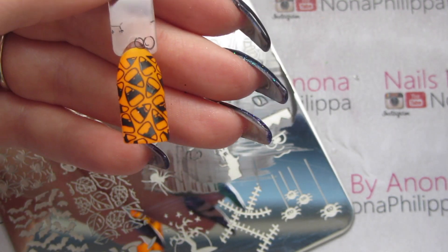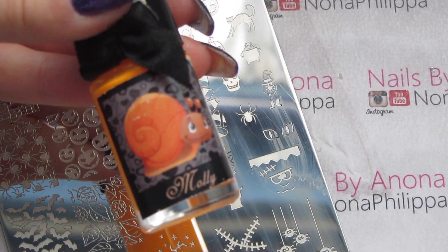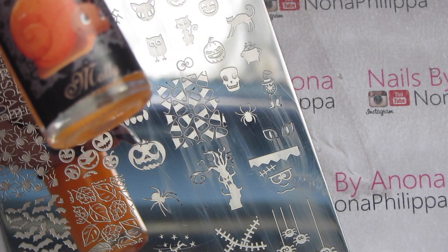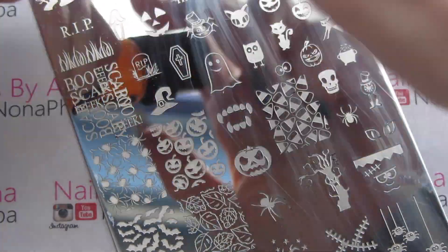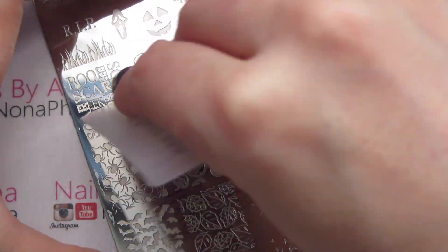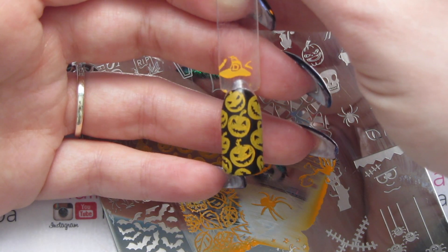Next up I'm going to use Esmaltes Da Kelly in Molly and do the pumpkin image. That's stamped really really well.